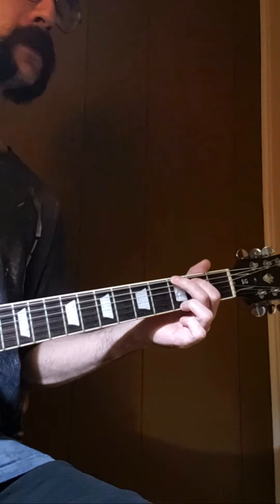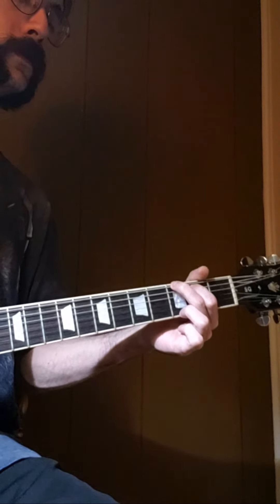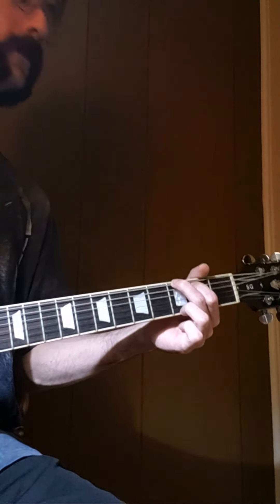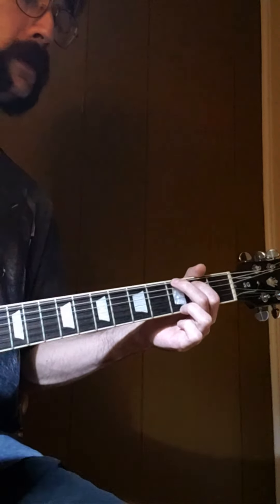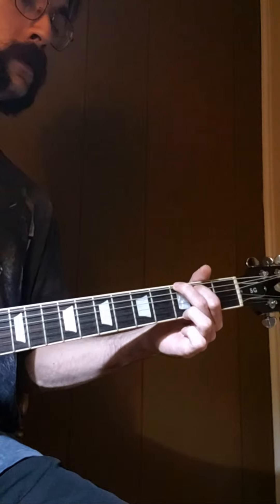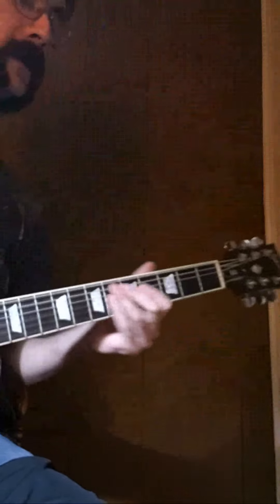You have options. You could go one strum — one, two, three, four — like that. Or you could strum on beats one and three and still sound good. I haven't necessarily rehearsed this, but I'll show you.